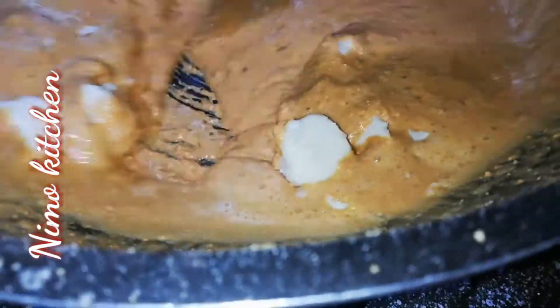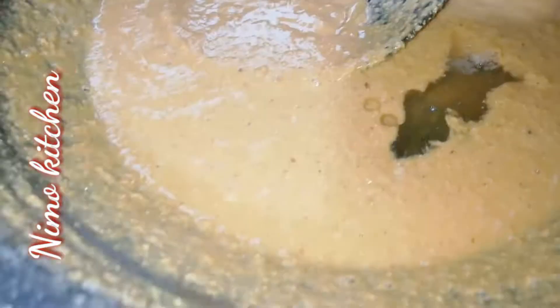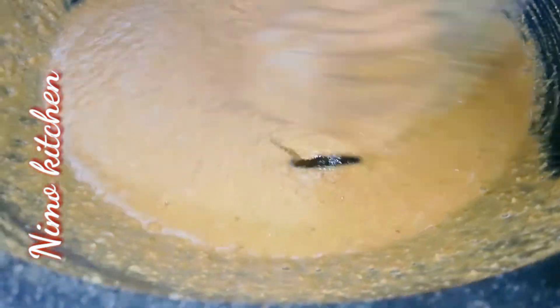Now we will add some juice or rose water. We will add 1/4 cup of sugar and mix it well until it turns brown. You have to close the flame, then cook it on the flame again.